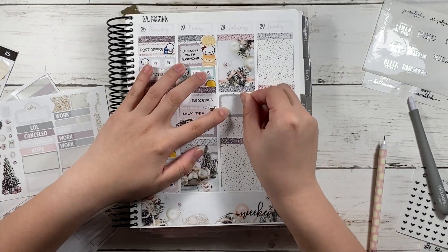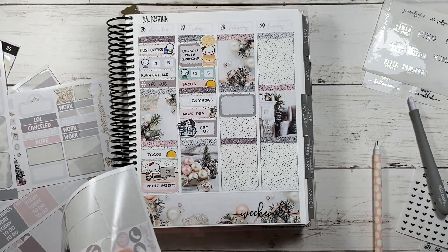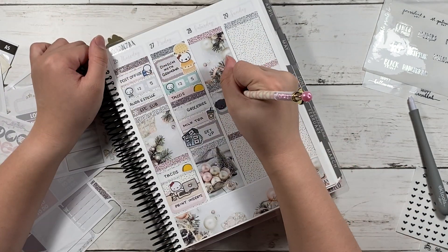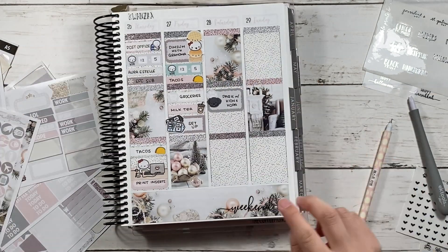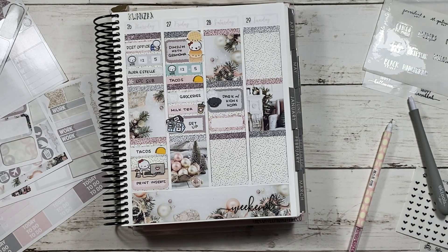Then I put two Aura Estelles — when you get the planner you get two sheets — down with the colors I got, which were black and indigo blue. And I wrote 'set up' for my cloud planner.